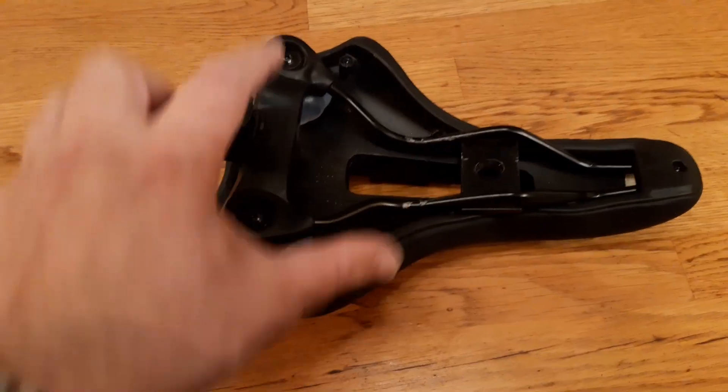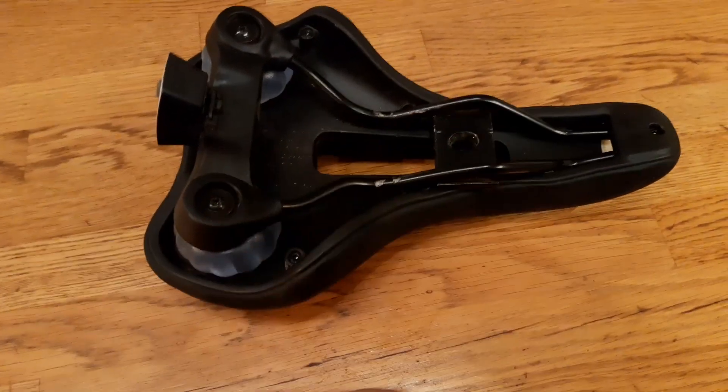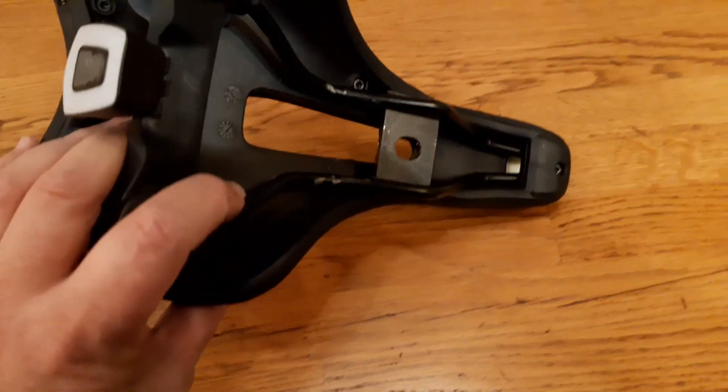I have to open this screw, this screw, and this screw, pull it out, and then pull this part out so I can reuse it on my new chair.